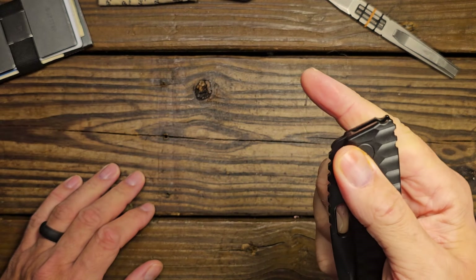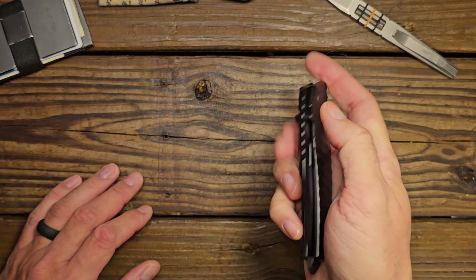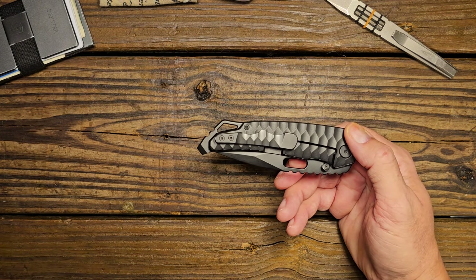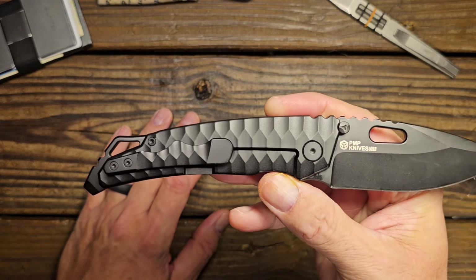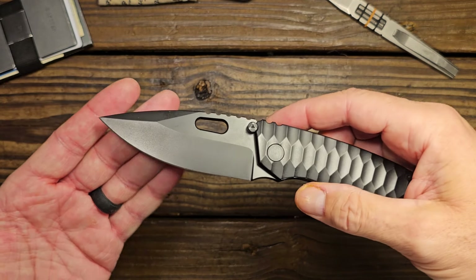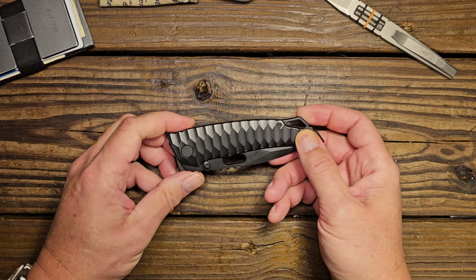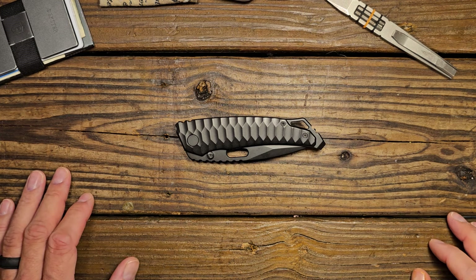I really like this knife. It wouldn't be one I'd recommend to everyone simply because it's a larger knife and it has a huge protrusion off the back of it, which some people may find distracting. A lot of it does stick up out of the pocket. But if you want a really cool-looking, really snappy larger knife, this might be one you'd want to take a look at. PMP Ares — really good knife. I don't think I'd recommend it for everybody, but I really enjoyed being able to carry and use it.